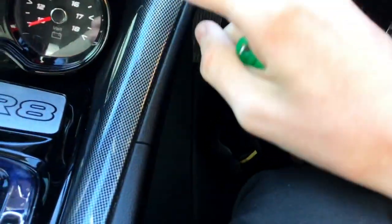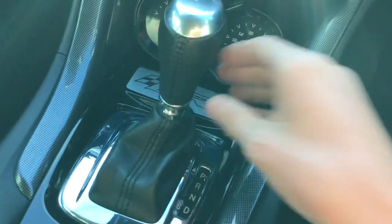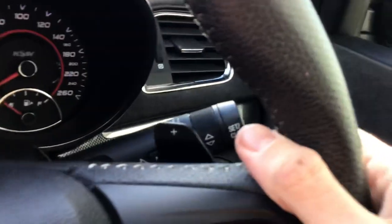It's got your piano black and chrome throughout the cabin, and more carbon fibre spears here, brushed aluminium here. Six-speed automatic transmission which is leather wrapped. It's got your paddle shifters as well.